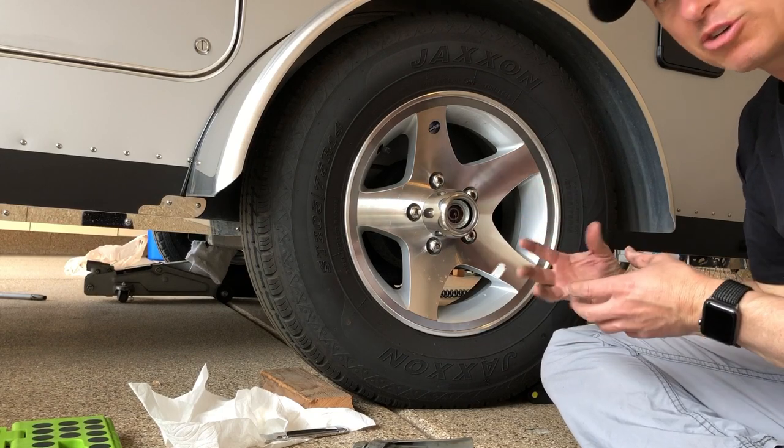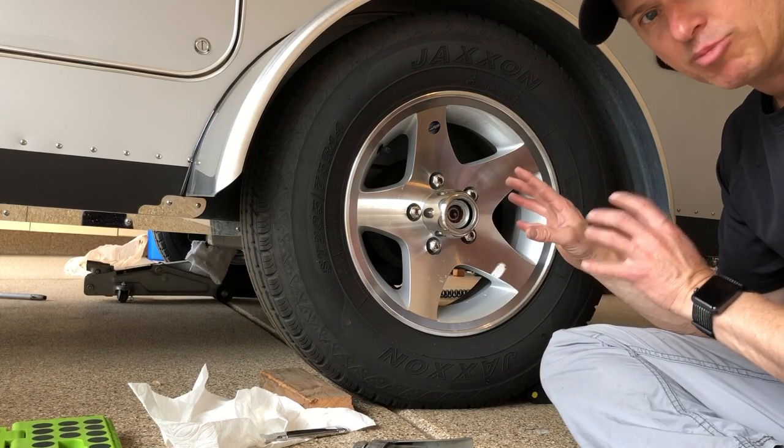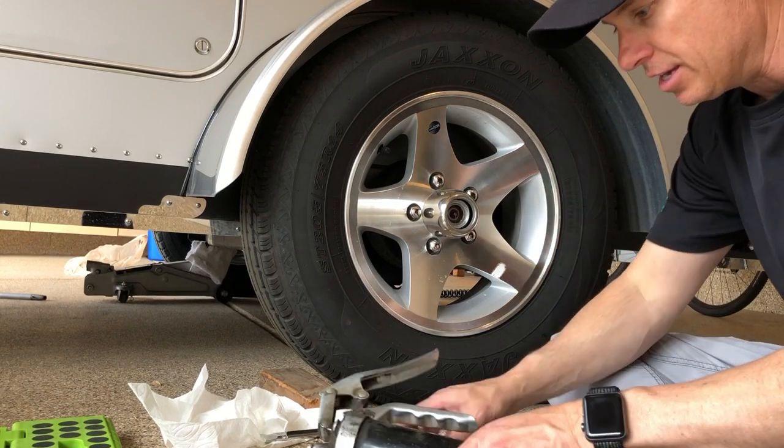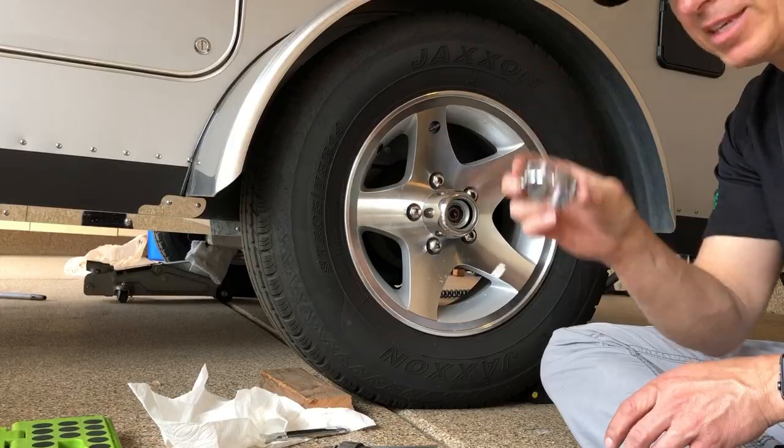There's really no excuse not to go ahead and quickly grease your zerks at the beginning of the season. This is how you do the side easily — just pull off this cap. Hope that's helpful.